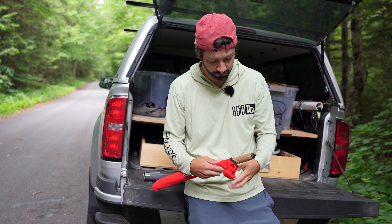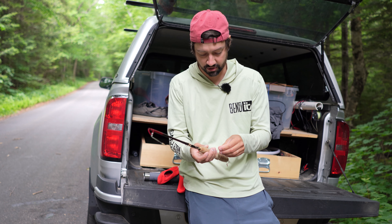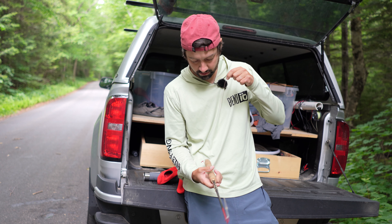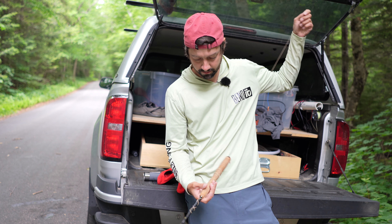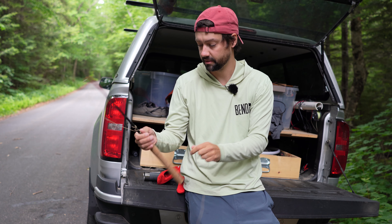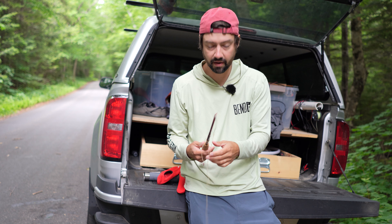Not a lot of people do Tenkara — I don't know why. Maybe because people think it's just a cane pole, but it's not. So let's go get on some wild brook trout here in New Hampshire, in the White Mountains, and have some fun.